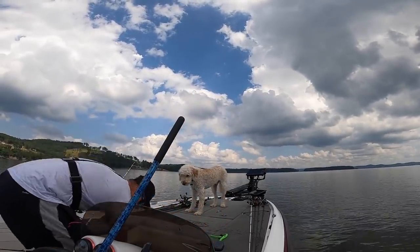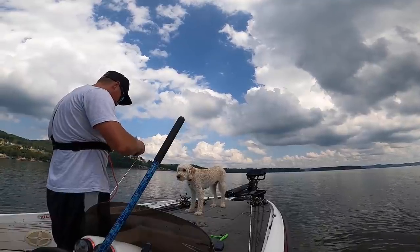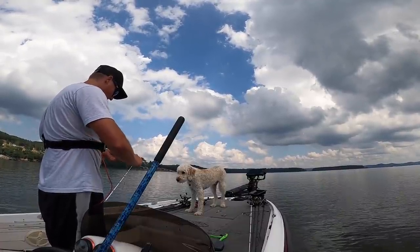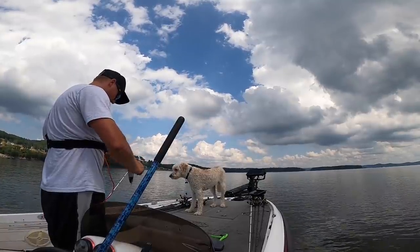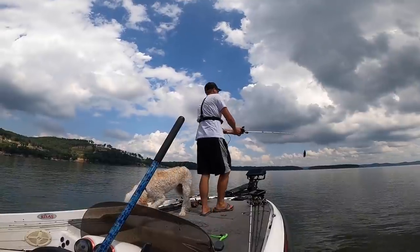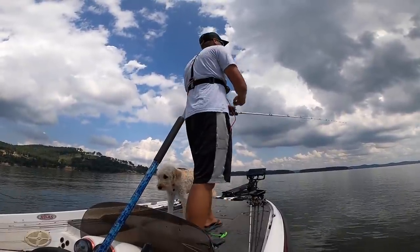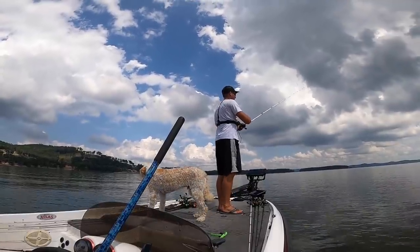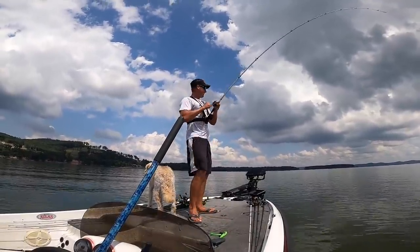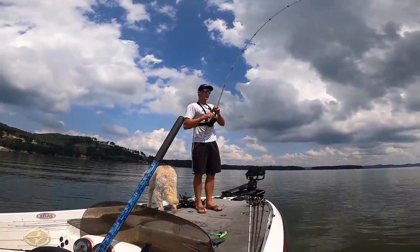I honestly haven't thrown the big spoon as much as I should have in my lifetime. That's the first thing I grabbed — first throw with it today. Check your hook points, make sure your hooks don't get bent out. Nothing like one over six to start the day. I was doing the old double rip with it — oh already got one! Second cast with it!